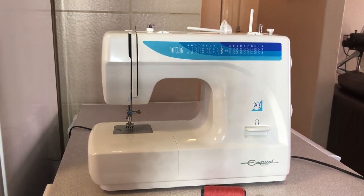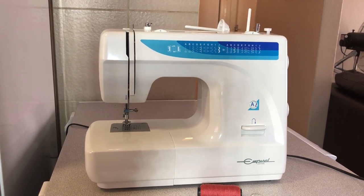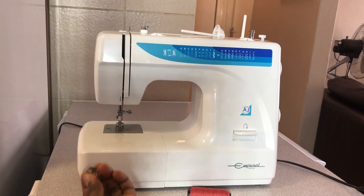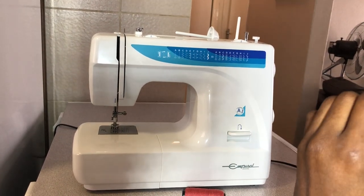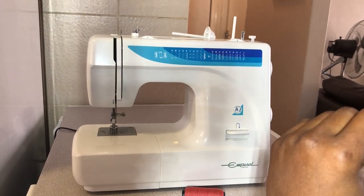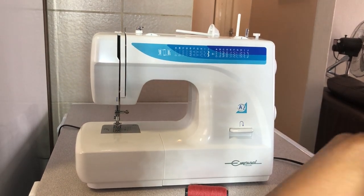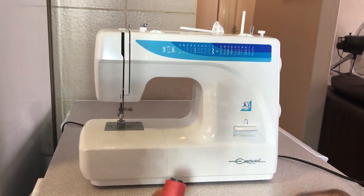Hello guys, how are you today? Thanks for subscribing to my channel and thanks for the questions — it's actually prompted me to do a second video. Today I'll be showing you how to thread the machine, how to spool your thread in the bobbin, and also the different kinds of stitches. I wanted to show the buttonhole stitch but the video would be too long, so I'll upload that another day. If you have any other questions, just leave them and I'll do another video.